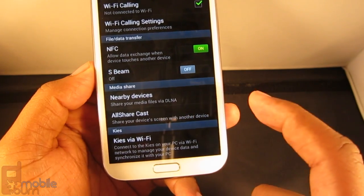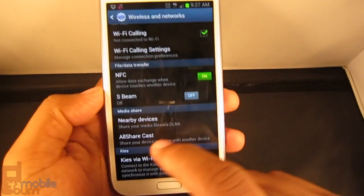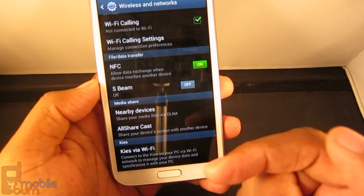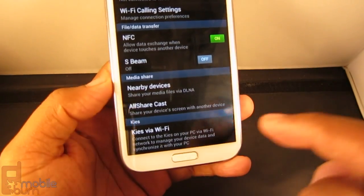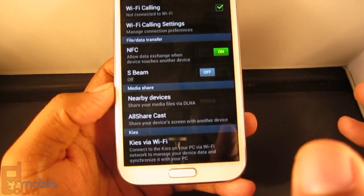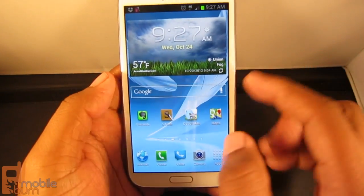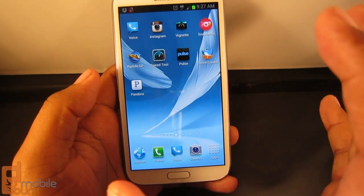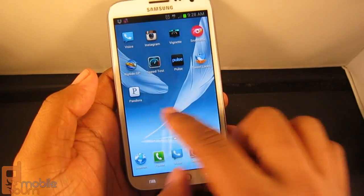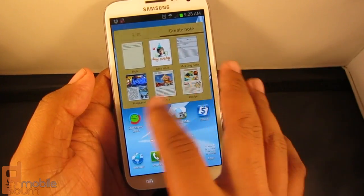It also has AllShare, which shares your device with another screen. If you have a Samsung TV you can mirror what's on your phone to the TV for presentations or to show photos to family and friends. It also has a feature where if you're on the same network as your computer you can wirelessly transfer files from your computer to the phone — which can be a good option because with Macs you might sometimes experience problems mounting the phone, and there are some tricks or apps from Google to help with that, but it's not always a smooth transition.